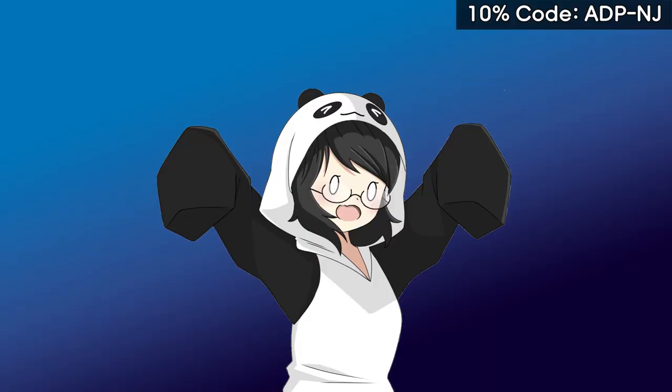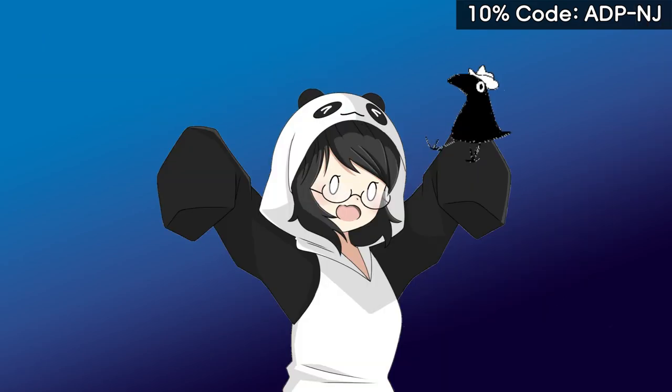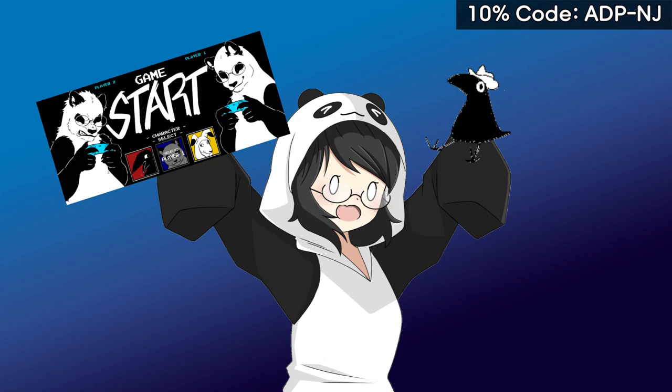Hello YouTube, 2D newbie June here with another sponsored video. I'm thankful to ADP for giving me this chance to make a sponsor video, and thanks to Pidgey who has been in charge of the first design and this design for the second one.